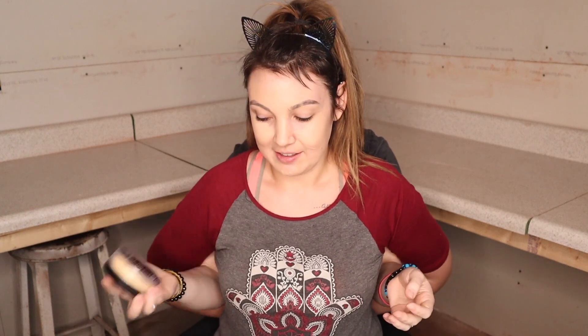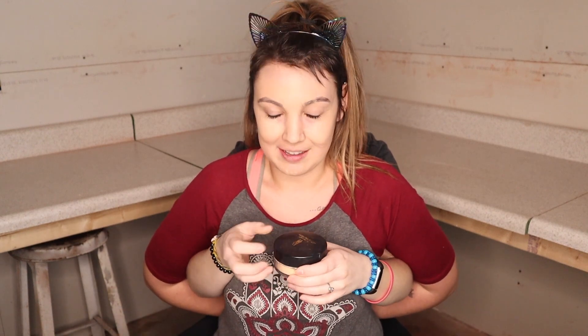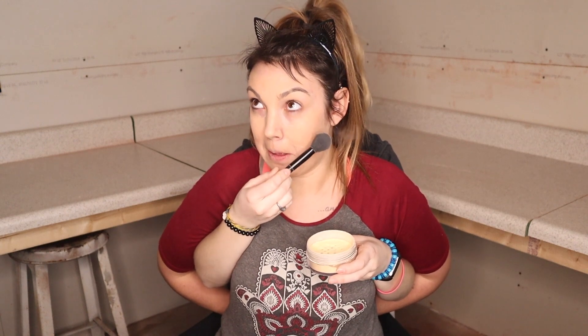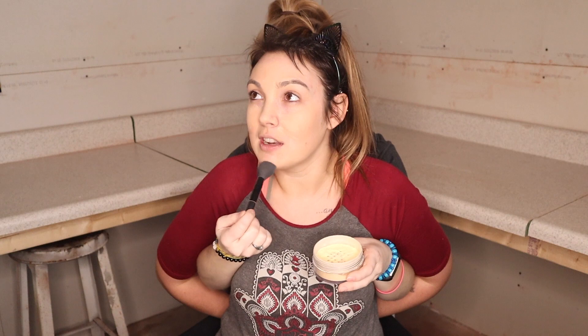Next step — this powder is known to make a mess. Now I'm gonna take my powder brush, tap off the excess, and really pack it on where I put my concealer. This keeps it all in place and makes sure it doesn't smudge or crease — no wrinkles, no lines. Also, you kind of want to inhale it like crack, but this is probably safer.